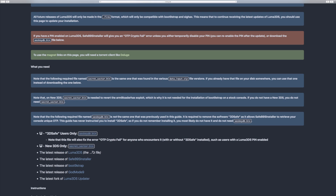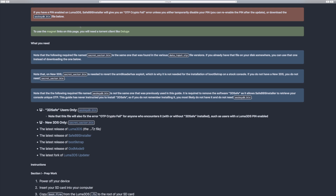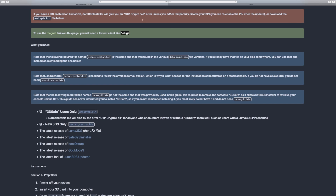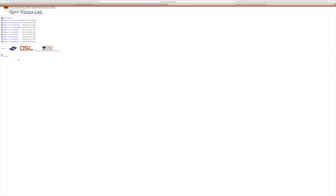Once you click on that, it'll take you to this written guide that has a ton of important information at the top. The first being that all future releases of Luma 3DS will only be made in .firm format, so if you want to update, you need to get into Boot9Strap. The next one is super important as it has a red banner, but it only pertains to people that have a pin enabled on Luma 3DS, so if you have a pin enabled, make sure you read that. This does require a magnet link, so you will need a torrent downloader like Deluge. If you don't have Deluge, you can download it for your operating system — this process works on Windows, Linux, or whatever you're using.